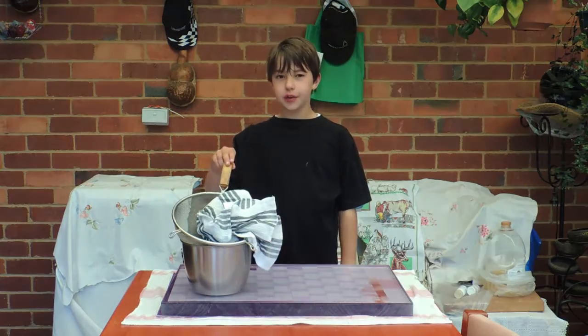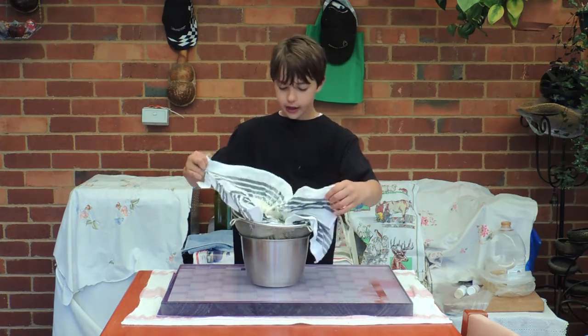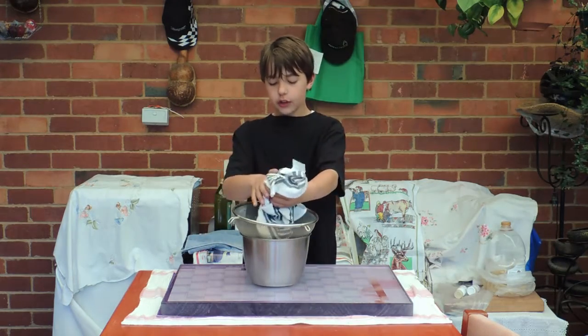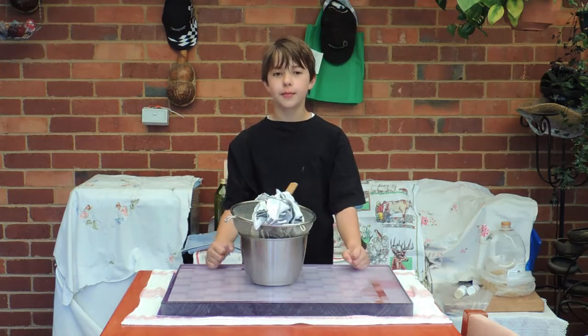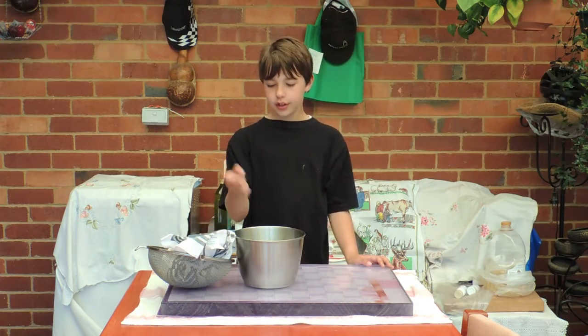We've left the yogurt in the towel overnight in the fridge and now it should look like this. Now we've got all the milk solids and that's what we want. Now what we need to do is put the milk solids into the bowl.